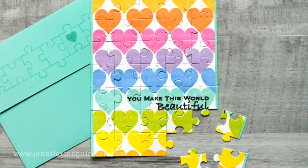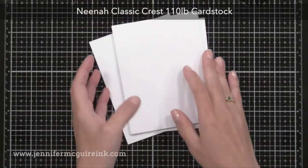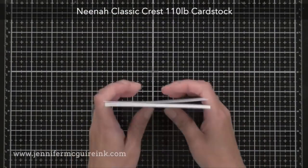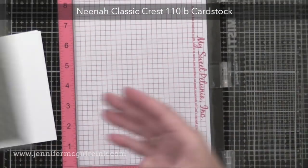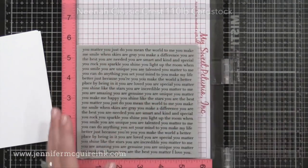When making puzzle cards, I recommend using a very heavy weight card stock. I'm using Neenah Classic Crest 110 pound solar white card stock. This is a very heavy card stock — heavier than you can get at most office supply stores.